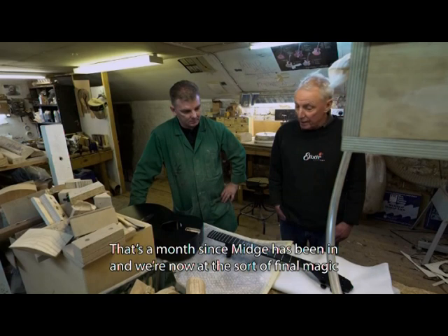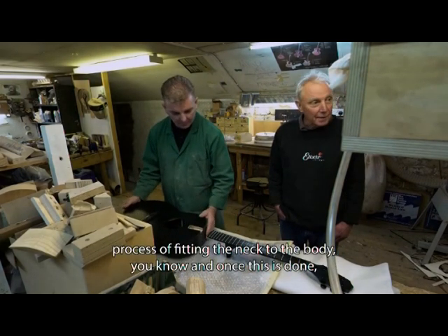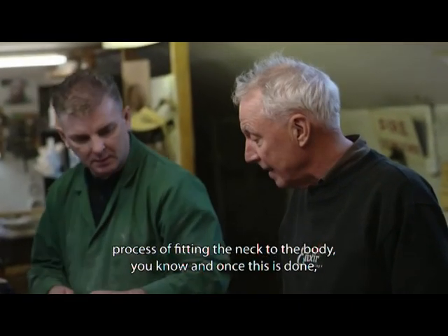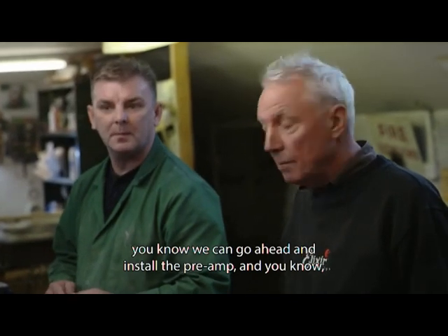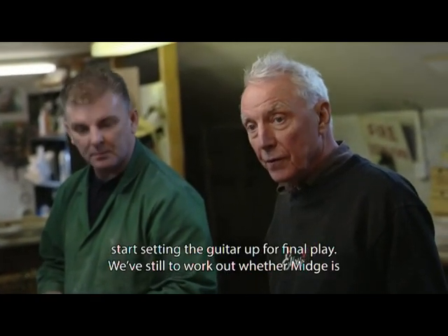It's a month since Midge has been in, and we're now at the final magic process of fitting the neck to the body. Once this is done we can go ahead and install the preamp and then start setting the guitar up for final playing.